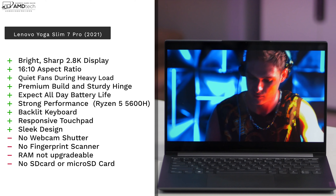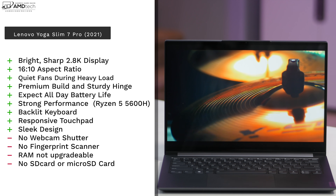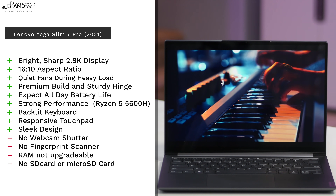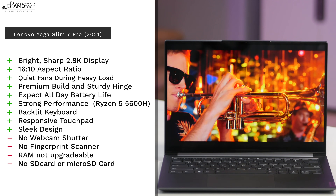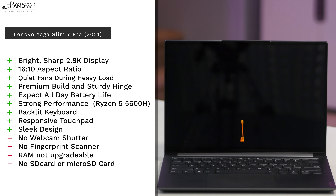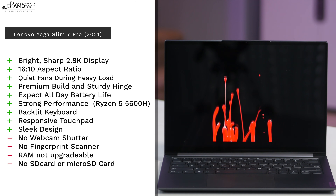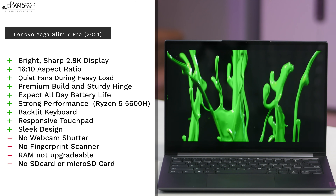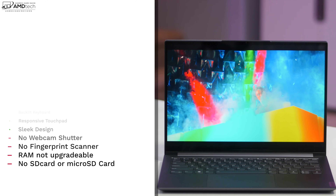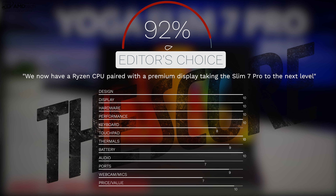What do I think about the Lenovo Yoga Slim 7 Pro for 2021? I absolutely love it. I love the bright sharp 2.8K display, the 16:10 aspect ratio, the quiet operation under heavy load with good thermals, all-day battery life of 11-plus hours, and strong Ryzen 5 5600H performance. Add a backlit keyboard, responsive touchpad, and sleek design, and you have a winner. The negatives: no webcam shutter, no fingerprint scanner, non-upgradable RAM, and no SD card slot — but none of these are deal-breakers.